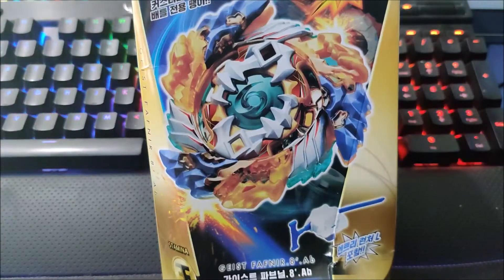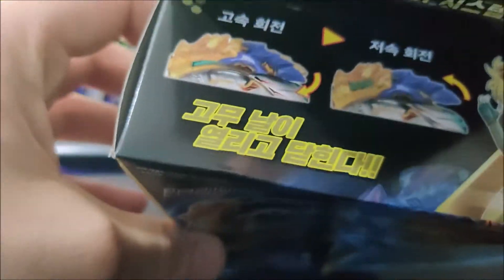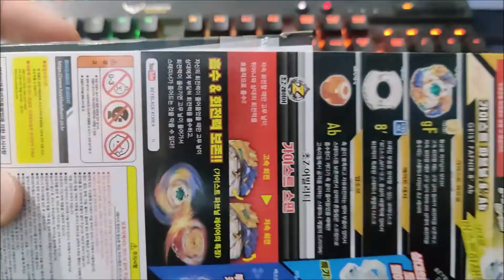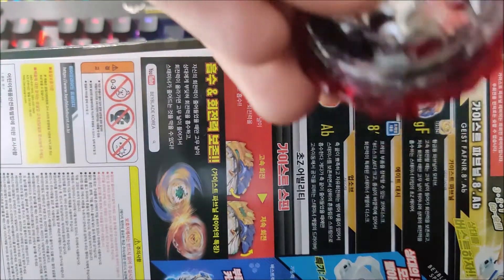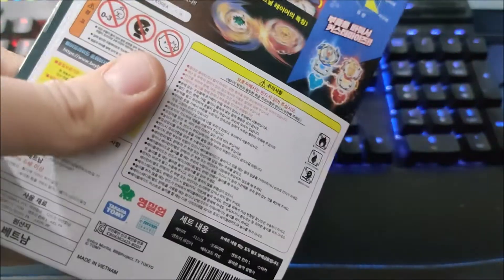Hello people, welcome back to the channel. Today we are unboxing my favourite Beyblade, Geist Fafnir. This is owned by Friede La Hoya in the Trozi series. It does get destroyed at the end of the Trozi series by Dead Phoenix, because Friede tries to teach him the proper way how to Beyblade — and it does destroy Geist Fafnir.